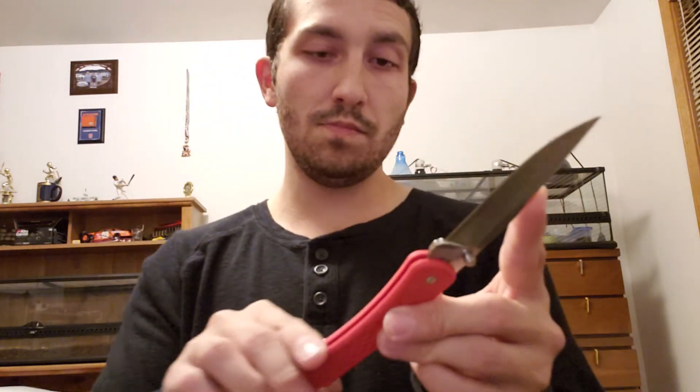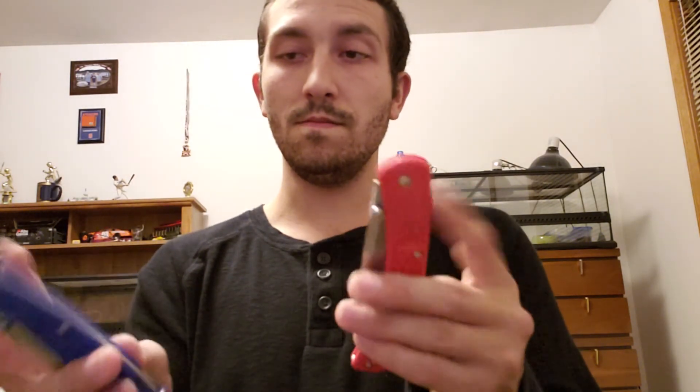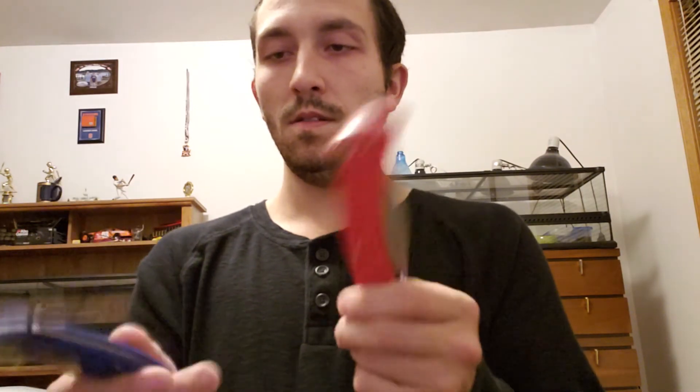Besides the nitpicky stuff, the fit and finish on these things is pretty darn good. They're extremely lightweight — sub-three-ounce knives, about two and a half ounces — very lightweight.